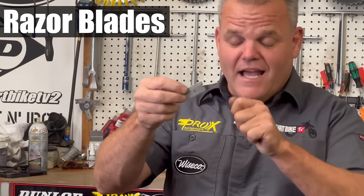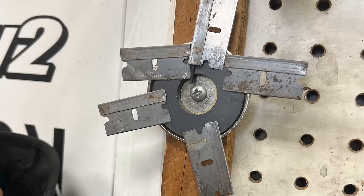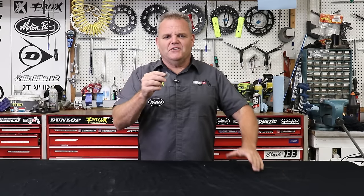Razor blades or a knife — I like these old school razor blades. We use them in all types of places, and if you look around my shop I'll have them stationed in all different areas. They can sit on a magnet or just sit in the wood right behind our counter. I'm always finding something I can use them on.